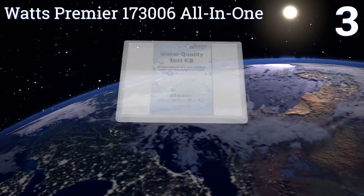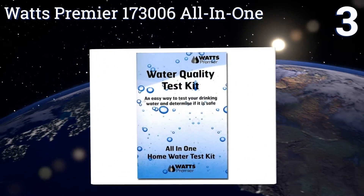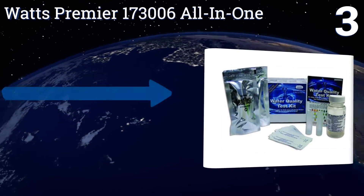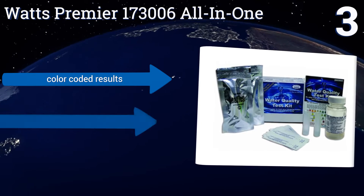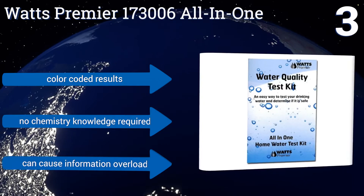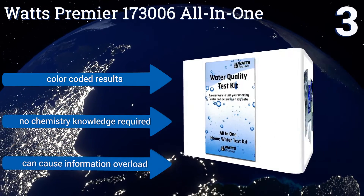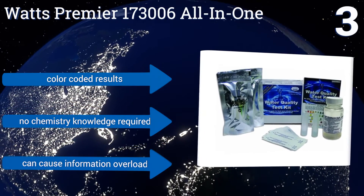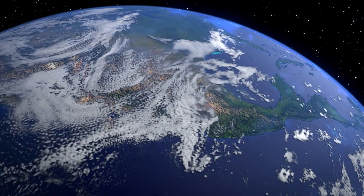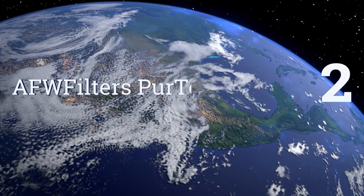Nearing the top of our list at number three, testing can sometimes lack accuracy either from human error, environmental variables, or other causes. But the Watts Premier 173006 All-in-One provides you with twice the testing capacity for the majority of elements, giving you leeway to make mistakes. It boasts color-coded results and no chemistry knowledge is required, but it can cause information overload.